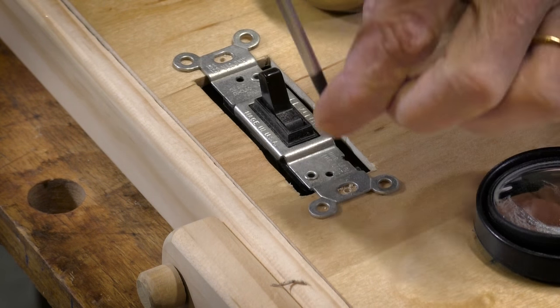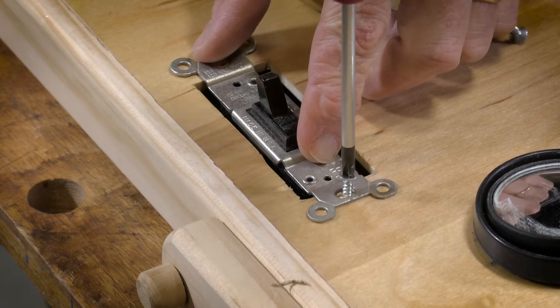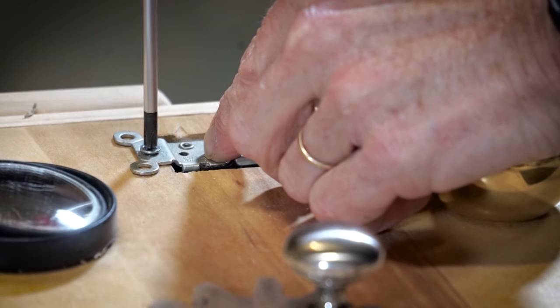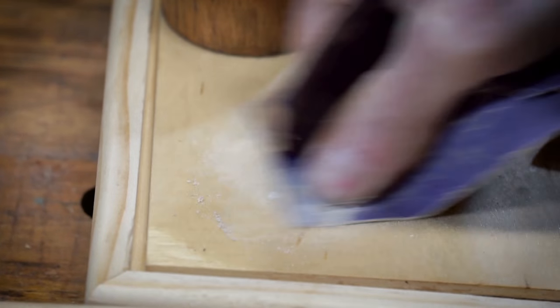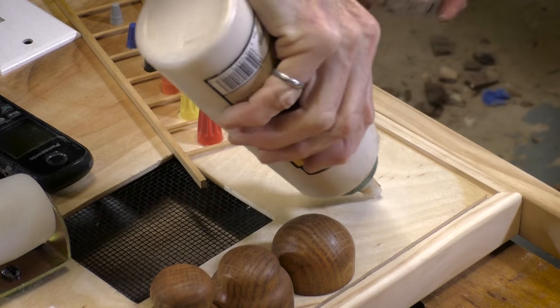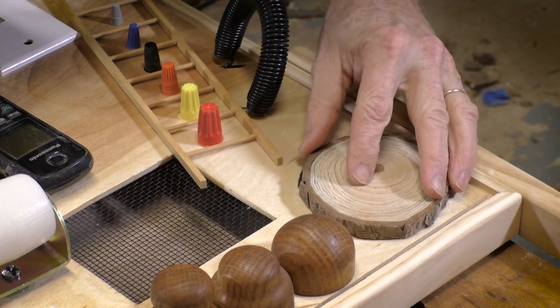Before I get started on the LED lights, I have a few more components that I need to install on the front of the Busyboard. The light switch will be used to turn the LED lights on and off. I have this piece of a tree branch and I'm going to sand off the lacquer finish, then glue it on top and hold it in place with a couple of clamps.